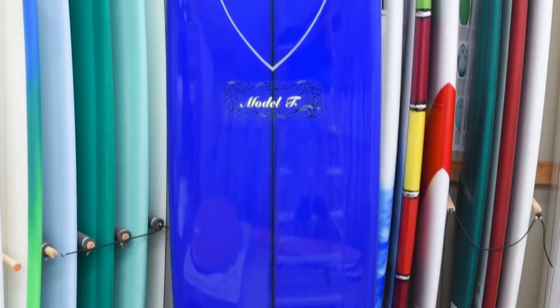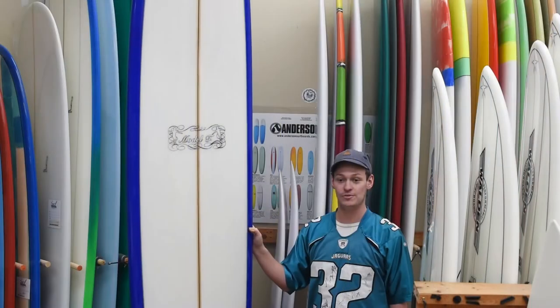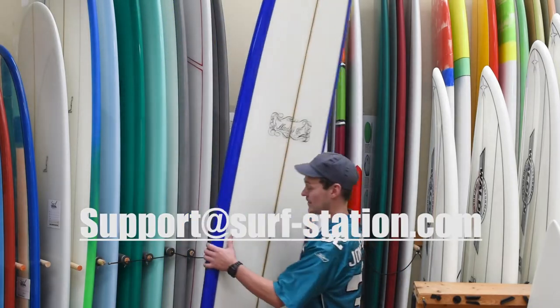If you're interested in this board or any of the longboards that we have here to offer at the Surf Station, feel free to give us a call or contact me at josh@surf-station.com.